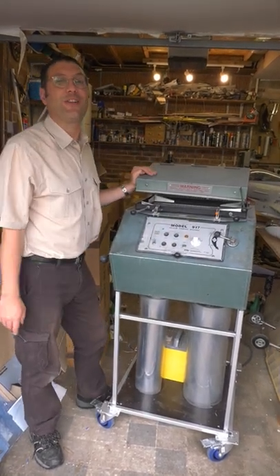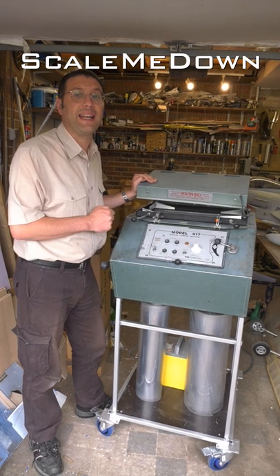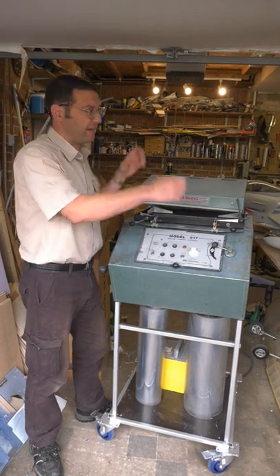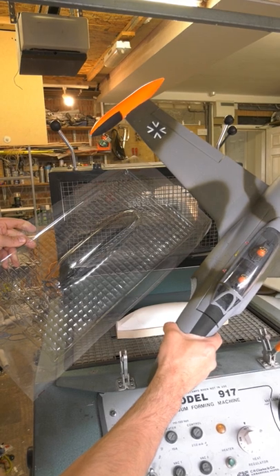Ta-da! Welcome back to Scale Me Down — this is our newly restored second-hand vacuum forming machine. What a vacuum former does is it takes a flat sheet of plastic, warms it up, and then sucks it down over a mould to make curved items such as this canopy.